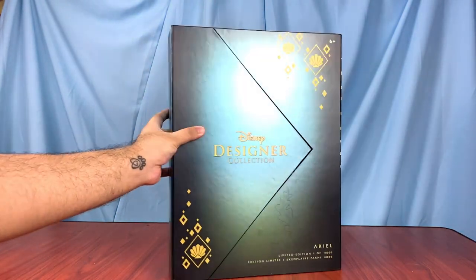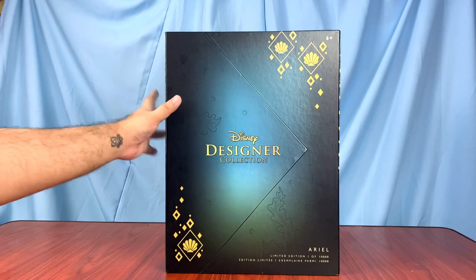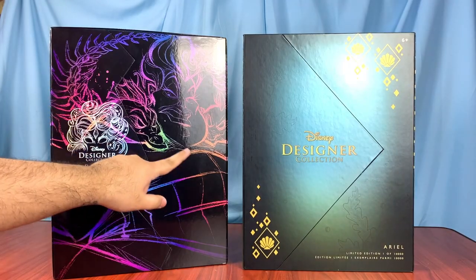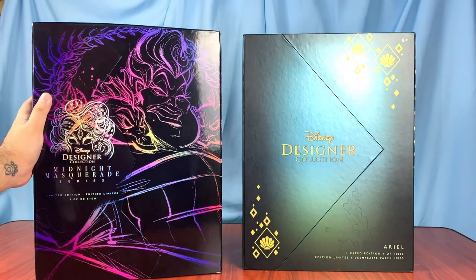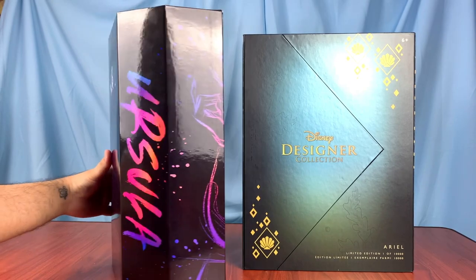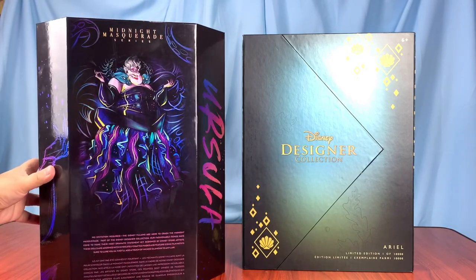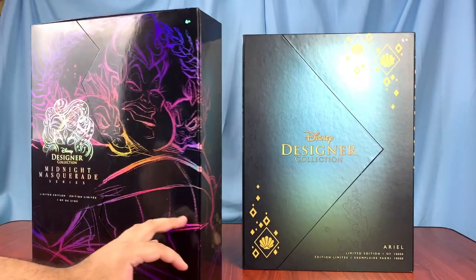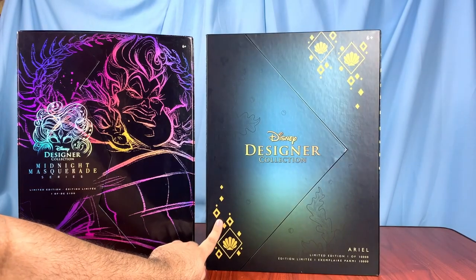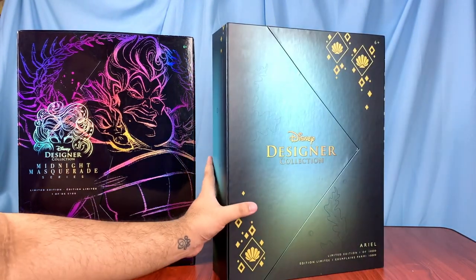The box does have some shimmer but overall it's very matte — none of these patterns are glossed or foiled like the dolls in the past, so there is some shine but very minimal. If we take a look at the designer masquerade dolls from last year, you can see that it's very glossy, very shimmery, very iridescent, and overall that gave off a little bit more of a luxurious feel. This whole designer line has been very absent of official artworks — I think this might be the first line that doesn't feature an official artwork on the boxes. I just wish at least the logo and these diamond patterns would have been gold foiled, but it still looks very pretty.